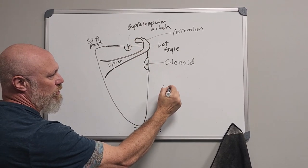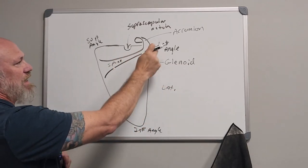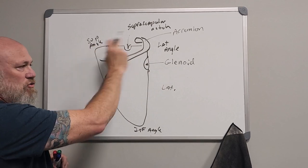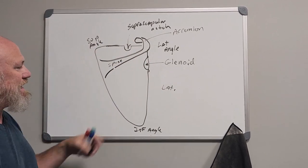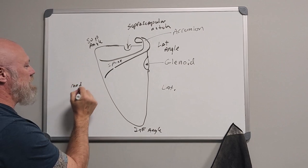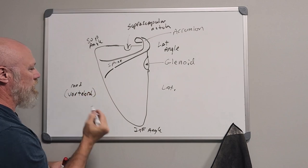This would be the lateral border between the inferior angle and lateral angle. Between the lateral angle and superior angle is going to be the superior border, and then between the superior angle and inferior angle will be your medial border — also known as the vertebral border.